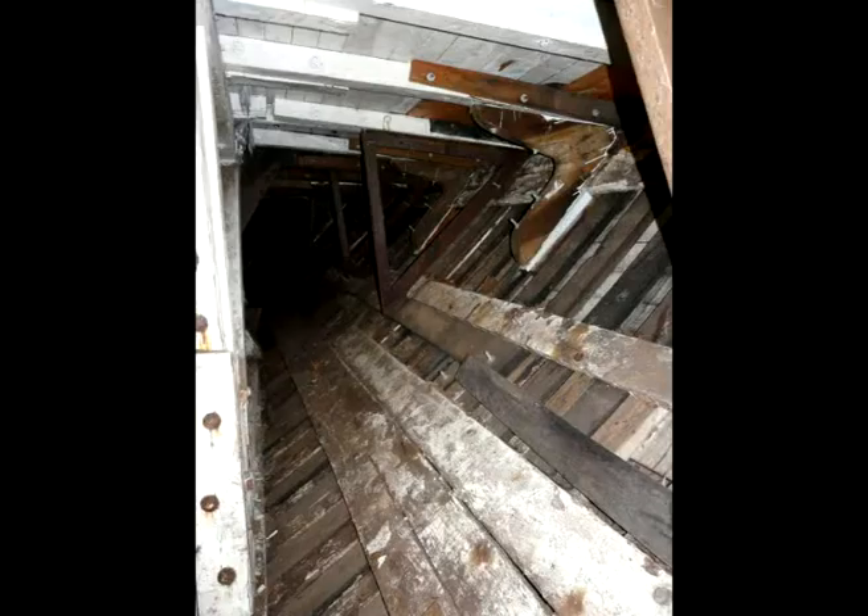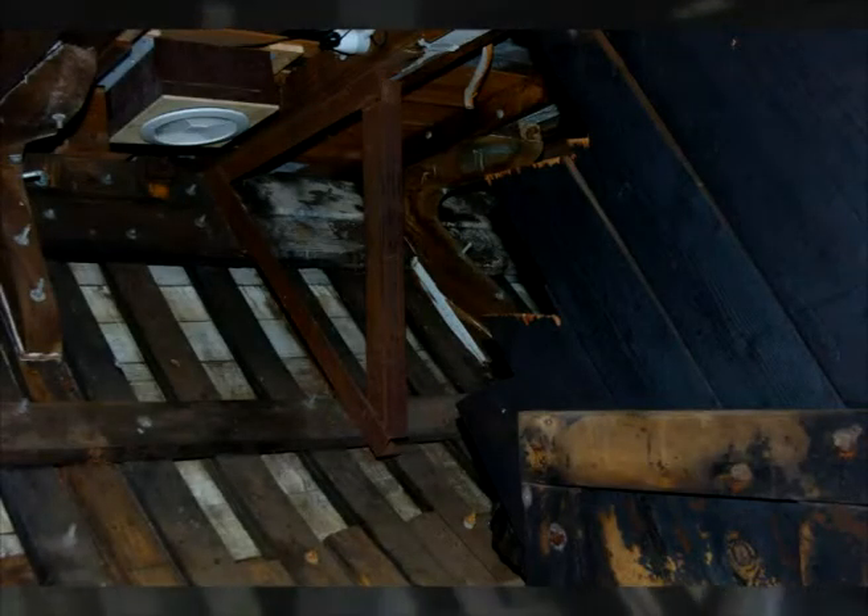Down here you can see some of the original structure that was here, built in 1911, but most of the boat — probably 60% of it — has been like the 100 year old axe: three new heads and four new handles. The planking itself was done with Oregon or softwood planking. The boat was only intended to last about 20 years, so it was surprising that it did last 68 in service, but that was because it had two major rebuilds during its life.